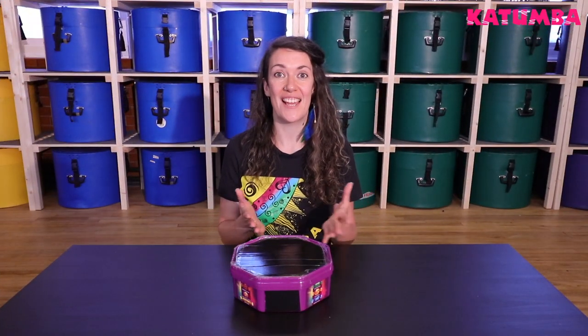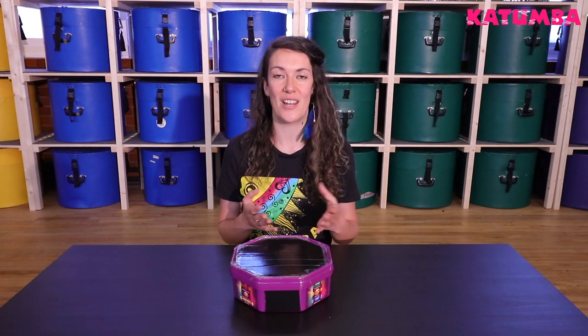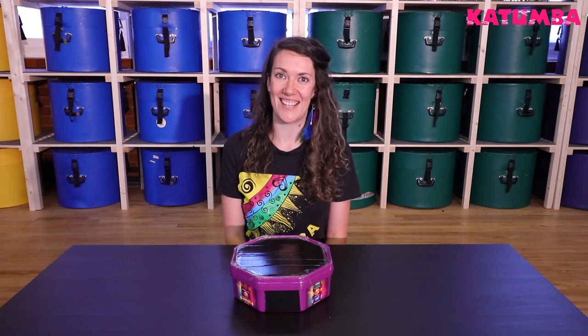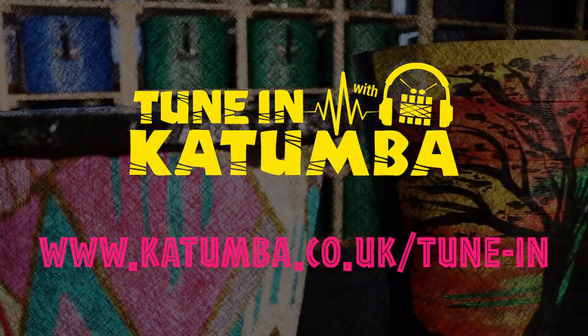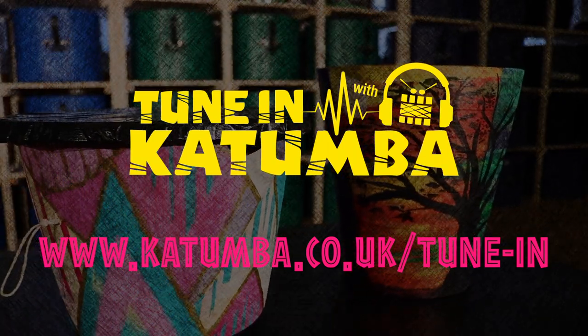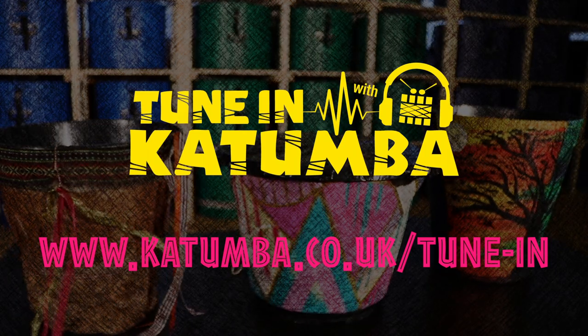Thank you for watching. If you want to learn how to make more drums from things you've got lying around the house, you can find all our videos on YouTube or our website and we'll see you at the next session. For all information on TuneIn with the Katoomba, including activities, timetable, and how you can get involved, check out our website at www.katoomba.co.uk/tune-in.